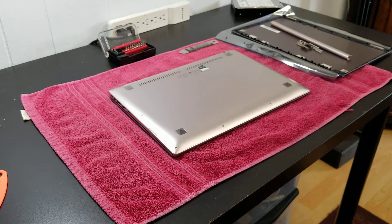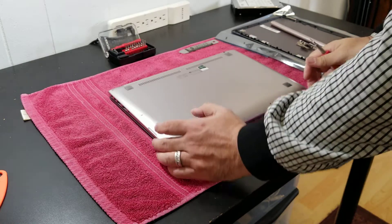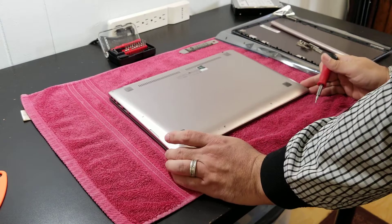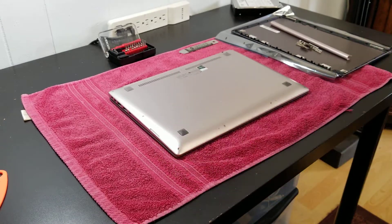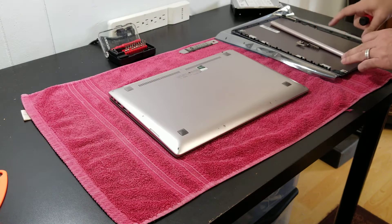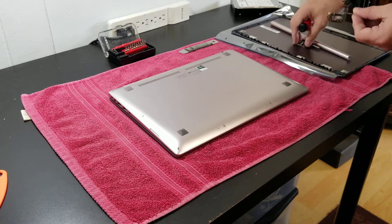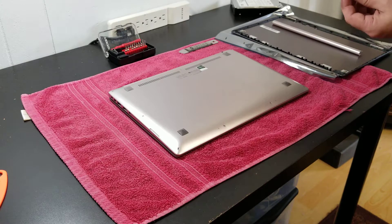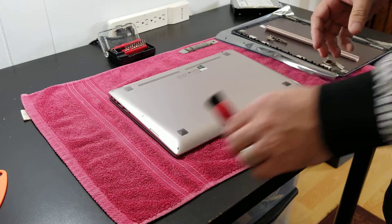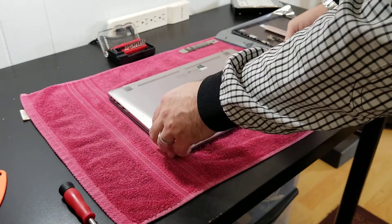Hi, this is Juan Lince, JM Lince Computers. Today I'm going to open this ASUS UX303L notebook. The reason why I'm doing this is because I'm going to replace the back cover and also probably the hinges. I got this as a combo package with the cover.